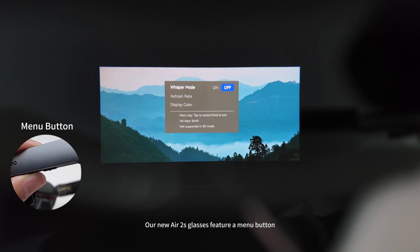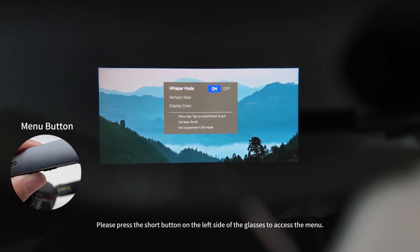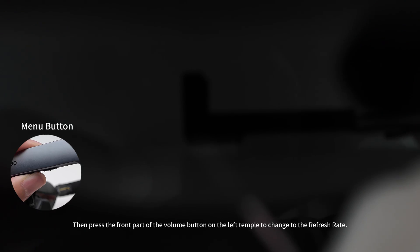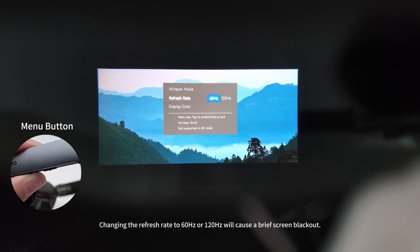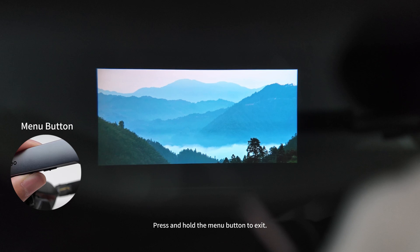Our new Air 2S glasses feature a menu button. Press the short button on the left side of the glasses to access the menu. Press the menu button again to turn on whisper mode. Then press the front part of the volume button on the left temple to change the refresh rate. Changing the refresh rate to 60Hz or 120Hz will cause a brief screen blackout. Choose display color from standard, vibrant, and soft. Press and hold the menu button to exit.